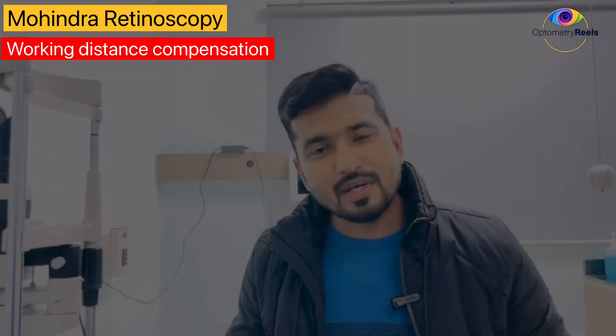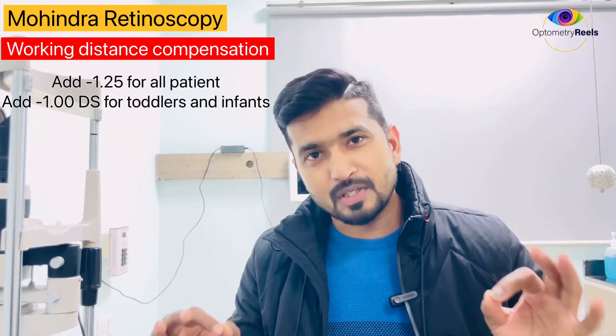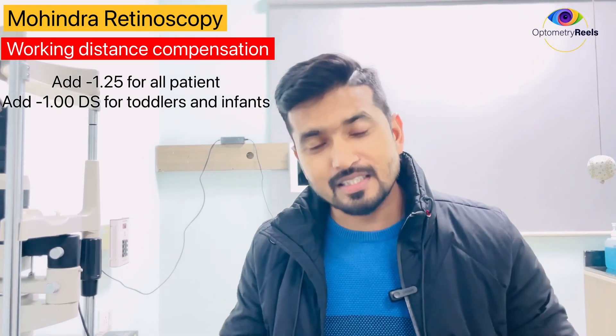Once the reflex is neutralized, you can get the net retinoscopy value by compensating for your working distance. The correction factor for this technique is minus 1.25 for all patients, and minus 1 for toddlers and infants. You need to add this value to your neutralized or gross value to get the net retinoscopy value.